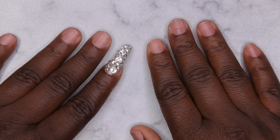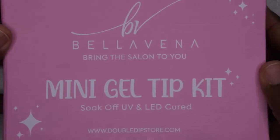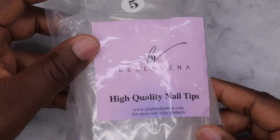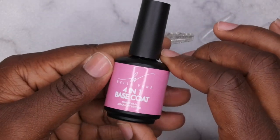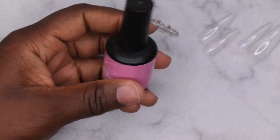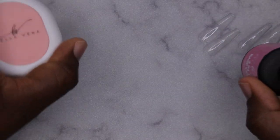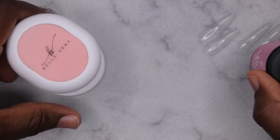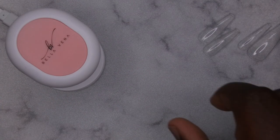I am super excited to be recreating this design because I have been wanting to do a full bling set for the longest. To create this, I'm going to be using the Bellavina Double Dip mini gel tip kit. This kit comes with 500 coffin tips and I have all of my nails sized out and ready to go. I'm also going to be using the four-in-one base coat from Double Dip Bellavina to adhere my tips, along with their mini LED lamp that came with the kit.